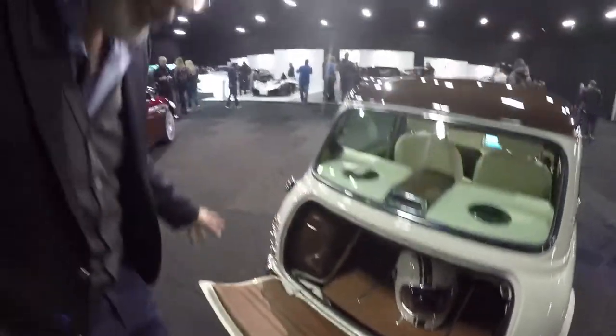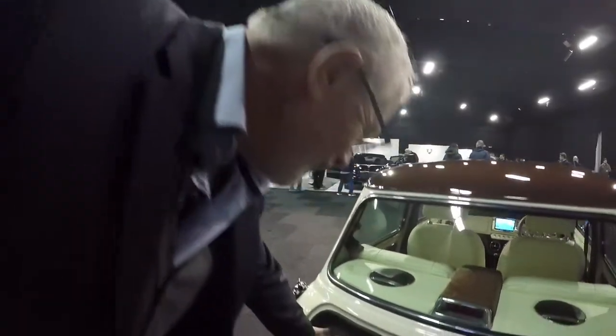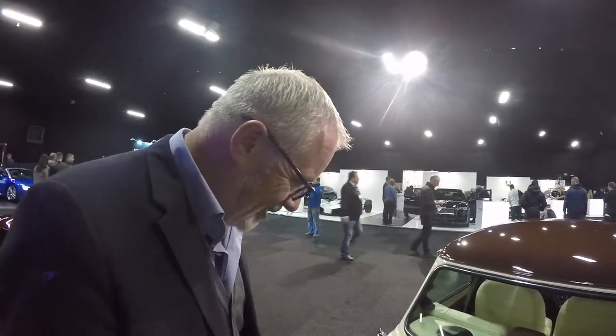We've got electronic release on the boot and we've sort of lined it. We're still trying to keep the original feel of the Mini there, so the fuel tank, which normally was just painted almost undercoat, we decided to match it and turn it into a little bit of a feature. And then, obviously, a leather carpet in the bottom.